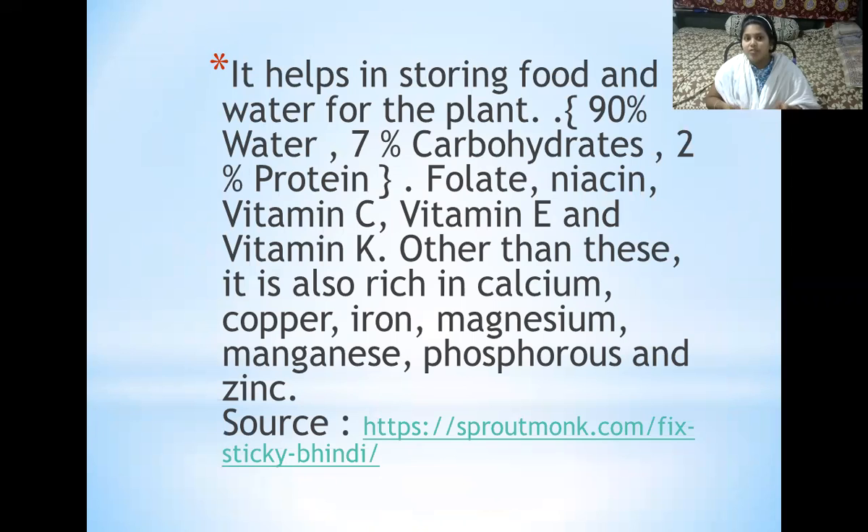Mucilage helps in storing food and water for the plant. Bindi contains almost 90% water, 7% carbohydrates which are called energy-rich foods, and 2% proteins. Proteins are the building blocks of our body or any organism.